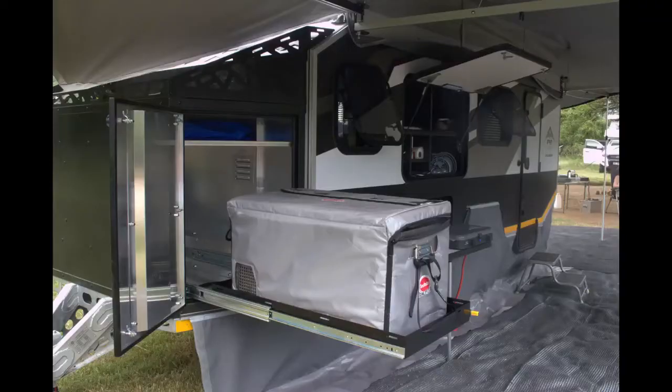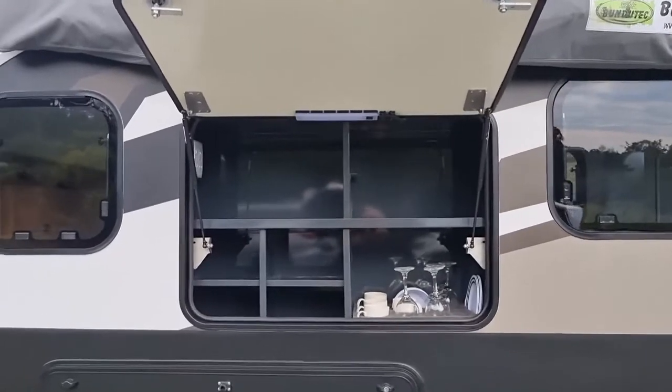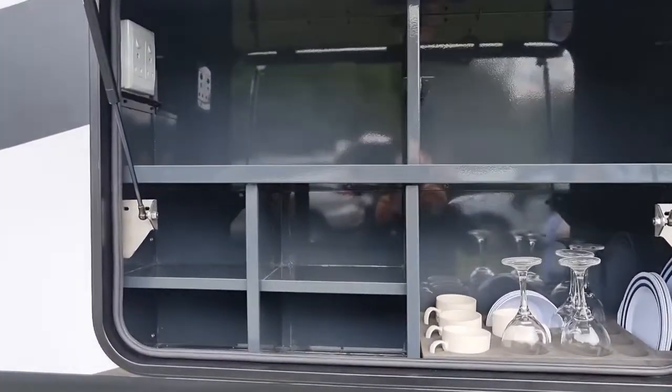On the on-side, you've got this large slide-out fridge tray which takes up to a 100-litre fridge. You also have access to that long shelf at the top. The on-side hatch drops down to form a table where you can place your gas stove and do your food prep. Then above, check this massive pantry — unbelievable, plenty of space for food storage on those long trips.